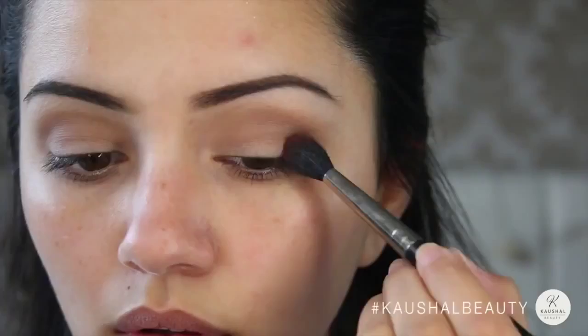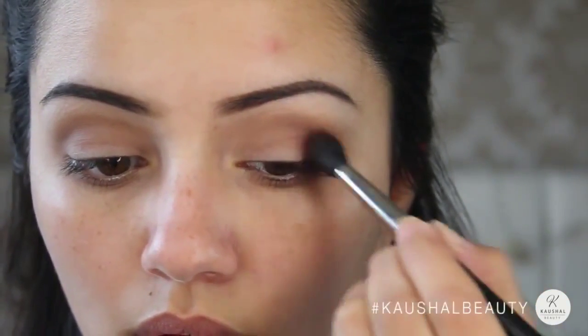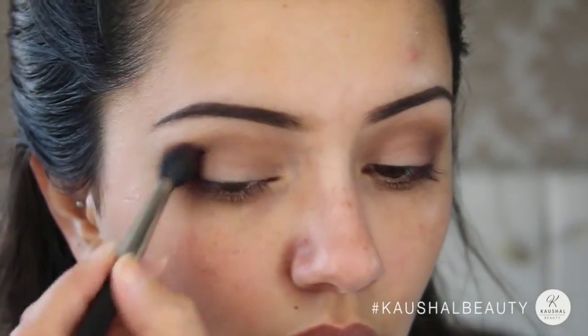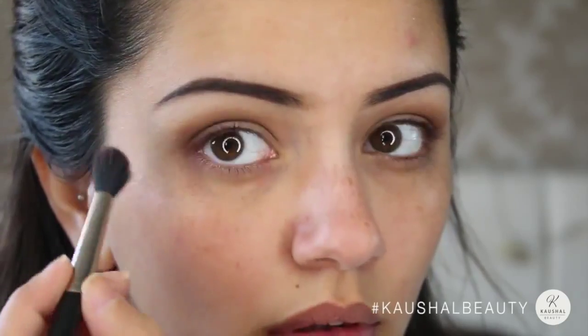Taking a mixture of this cranberry colour and a really dark brown colour, I'm adding that onto the outer V of my eye and really working that colour in and blending it all so there's no harsh lines.